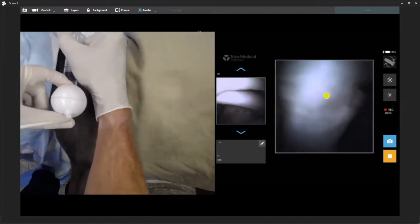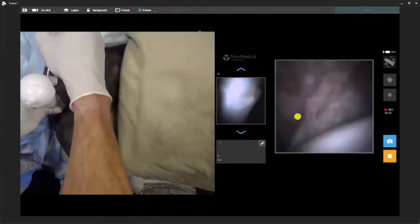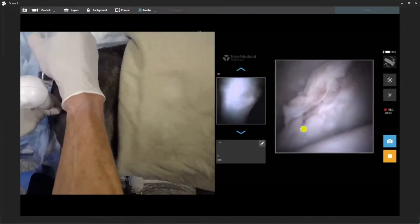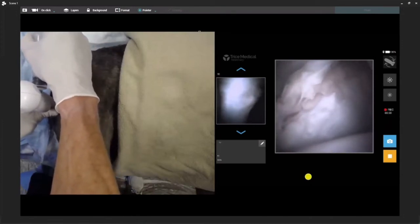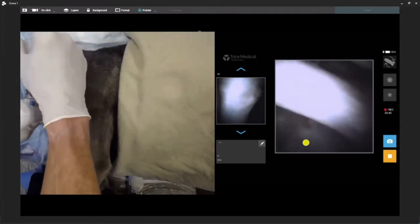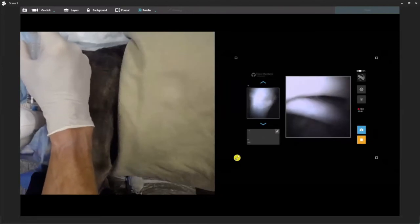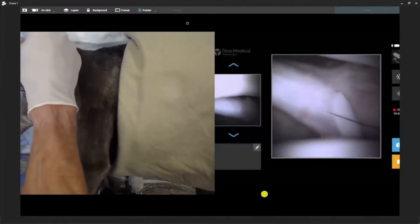There's your subscapular tendon — you can see there's a little bit of disruption, probably from an active dog over the years. But there's a little bit of disruption to the subscapular tendon, not horrible. We work our way up. Beautiful MPL. There's our needle going in. Let's get a picture of that as well. Okay, we're going to come back just a bit.